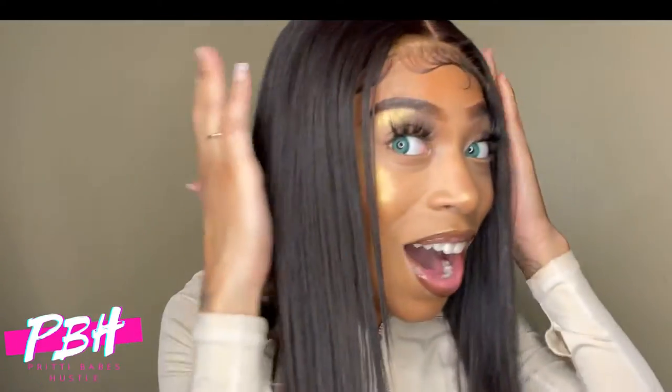Hold on — whoa, is this me? Oh wow, I'm finally a bad bitch! Who did this to me? It was I, your fairy godmother. Oh, thank you fairy godmother! Pretty Babes Hustle blend it.